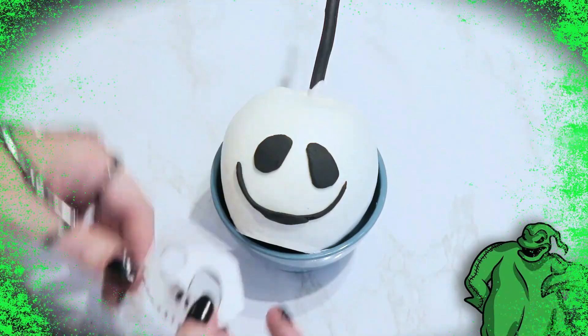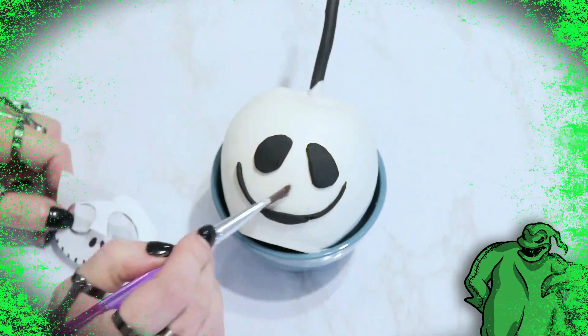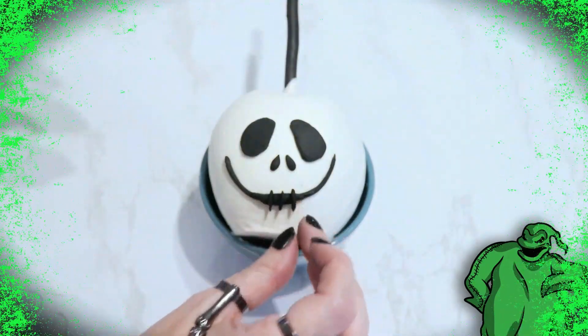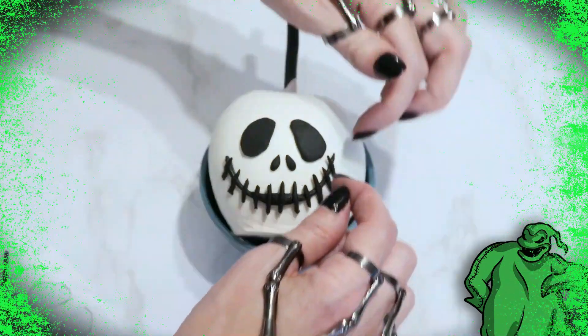To apply his nostrils, I held the template over his head to get a general idea of where to line everything up, and then I just stuck them into that area with a little bit of water. I used tiny snaked-out pieces of fondant, cut to the length of the stitches on the template, and applied them to Jack's mouth with a little bit of water.